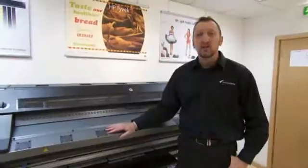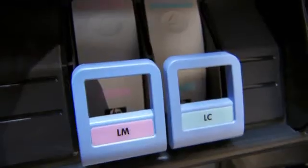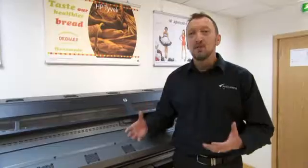This is the L26500. Building on the success of the L25500, basically what they've done is they've improved the version of ink, they've improved the durability, the color space of the ink, and have added a few features to improve the workflow and the productivity.